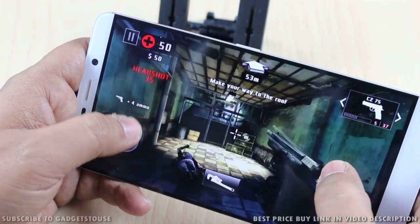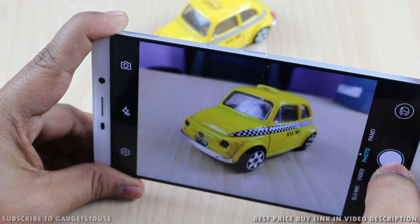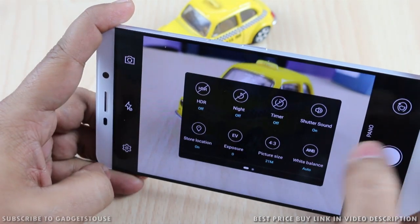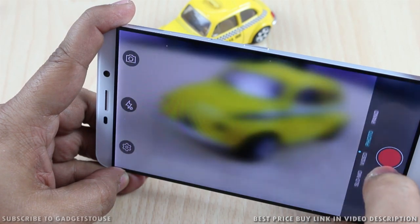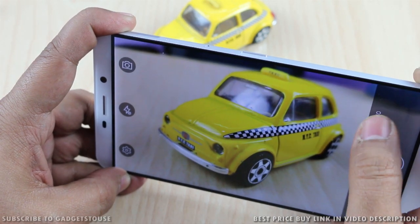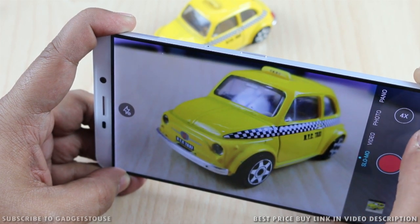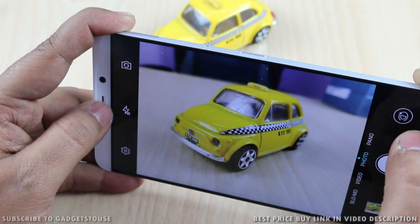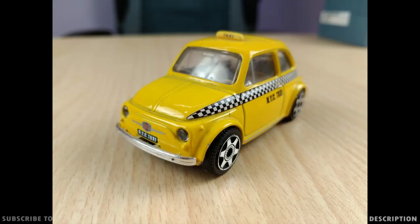Moving on to the camera — the 21-megapixel rear camera has very good color reproduction and nice photo clarity. Photos come out good even in indoor and low light. You have a lot of camera options and can toggle between different modes including HDR and slow motion video recording, with adjustable slow motion speed. The photos we clicked in low light had good detail and nice color reproduction, though in very dark environments the details were not that clear.